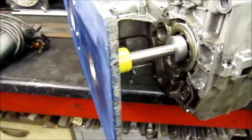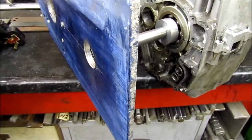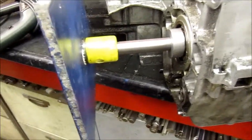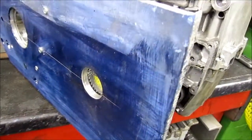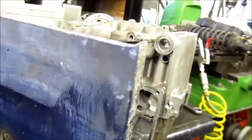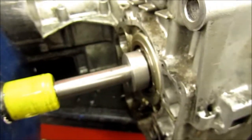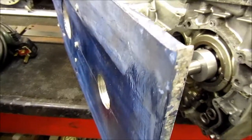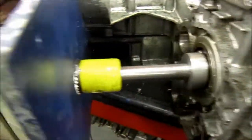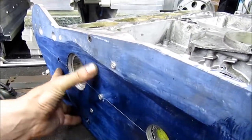Here we are at part two, or part one point two and a half of the spares bike project. The tricky problem is making an accurate hole in this outrigger plate which is directly in line with the output sprocket and the output shaft. The first step was to shadow fit the plate to the existing alternate where the old original alternator cover used to go.